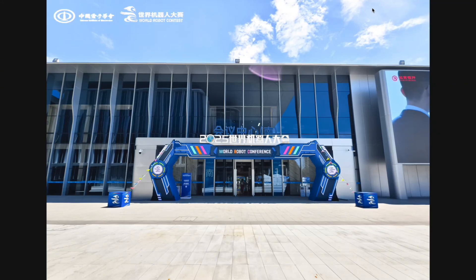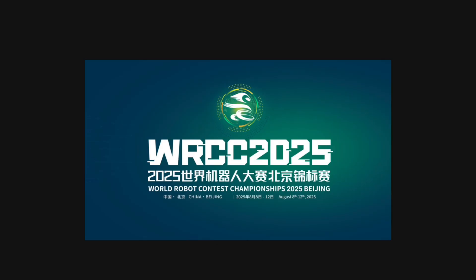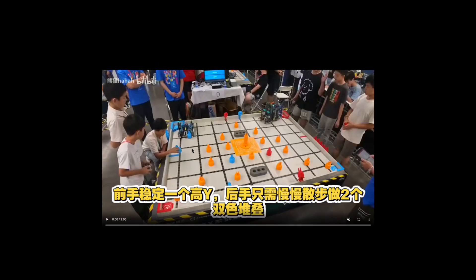Hey y'all, China's WRCC World Robot Contest Championships is undergoing right now, and today I'll be showing you guys an exclusive 116-point match as well as showing how this robot works. They just finished IQ Elementary School and V5 High School yesterday, and today they're starting IQ Middle School and V5 Middle School. Make sure you watch out on our channel in the next few days because we're going to be posting about this competition a lot.